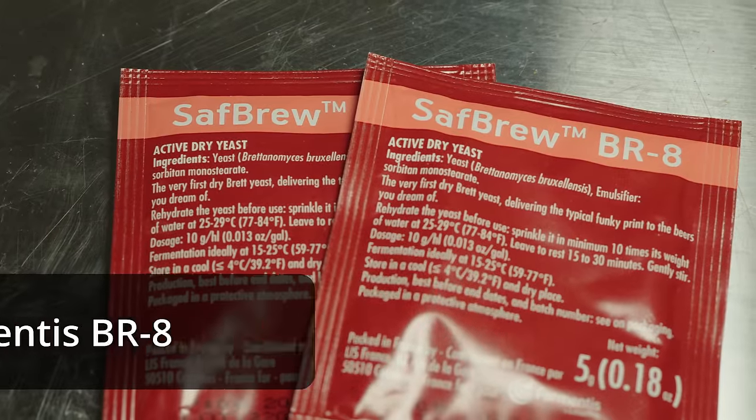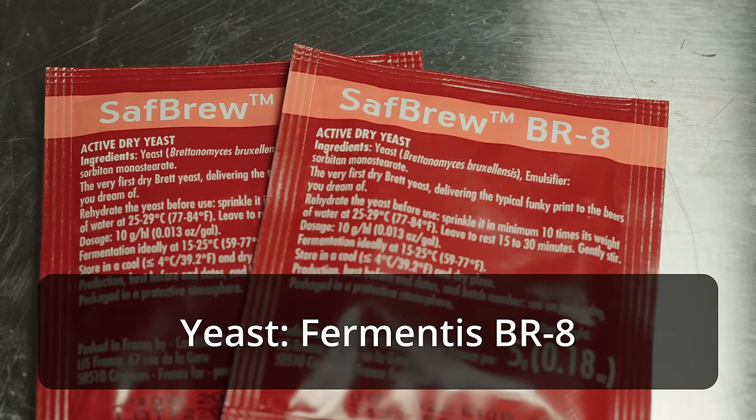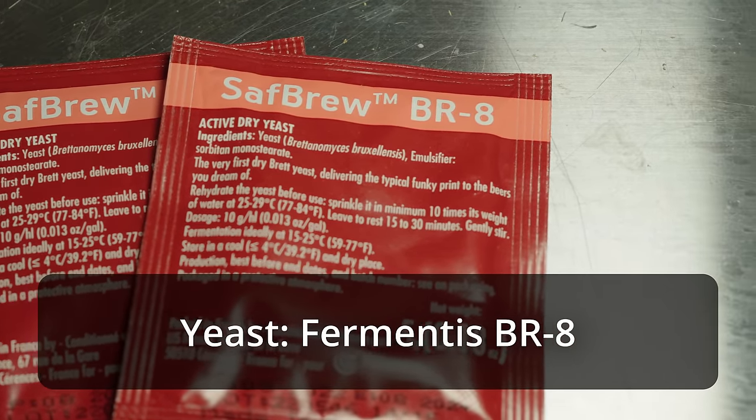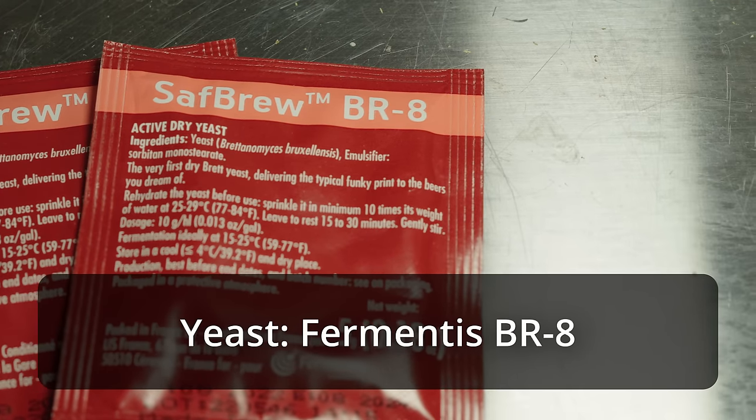Obviously for the yeast it's going to be Fermentis BR8. They come in five-gram packets, so keep that in mind. For this fermentation I want as much of that yeast as possible, so I'm pitching two five-gram packets — 10 grams total. The packet specifically says to rehydrate before pitching, which is not the norm for Fermentis yeasts — they usually say just throw it in dry — but for this particular yeast, it says to rehydrate, so we will be doing that. Let's go ahead and get brewing.